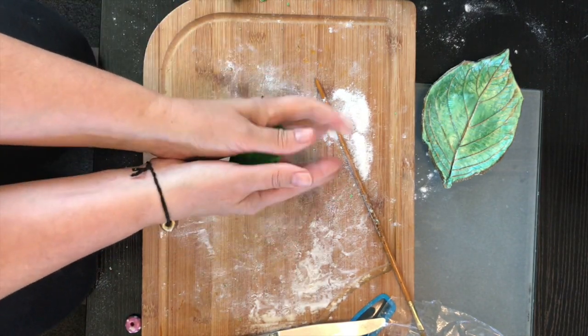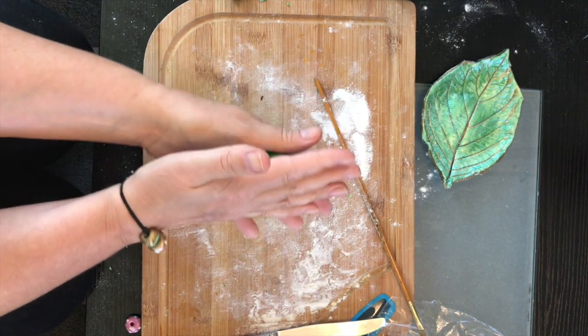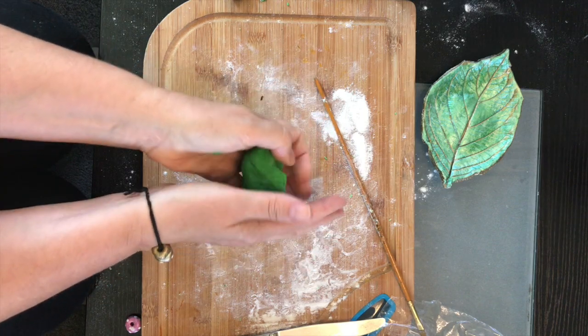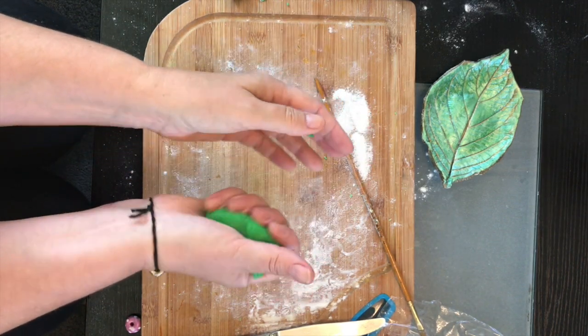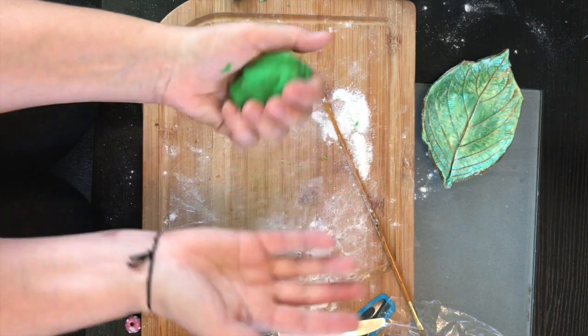This also could be used as play-doh, so you could put it into Ziploc bags, squeeze all the air out, and zip it up. You might want to cut your raw dough into separate lumps and mix different colors so you've got different play-dohs.